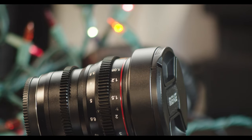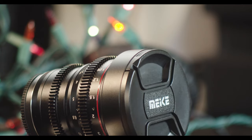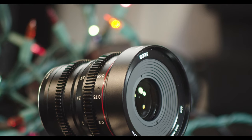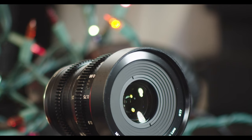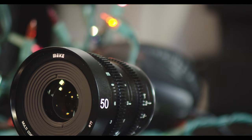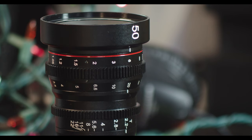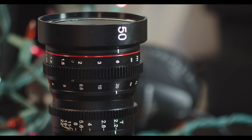The first thing you will notice about this lens is the build quality. Just like the 16mm, it is just awesome — solid. And the size is so portable. Unlike most cine lenses, which are very huge and cumbersome to mount on your rig, especially if you want to put it on a gimbal.